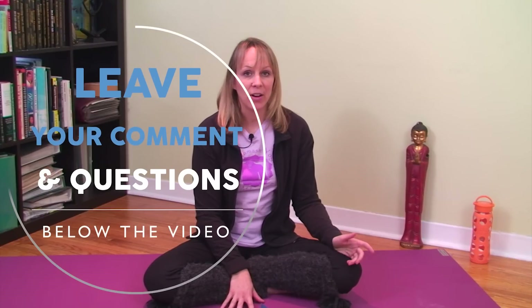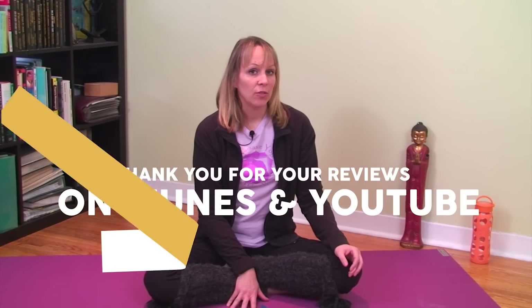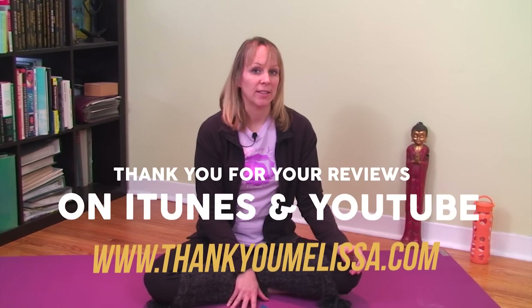Nobody's really done anything like this before, so we're looking for two or three volunteers who have a video webcam and a free Skype account with video, and who would like to receive a private yoga class with me. If you're interested, you can email me at info — I-N-F-O — at melissawest.com, that's M-E-L-I-S-S-A-W-E-S-T dot com. I'll be doing the first two or three private classes for free, just while we get the kinks worked out. Email me and I will pick two or three lucky volunteers.